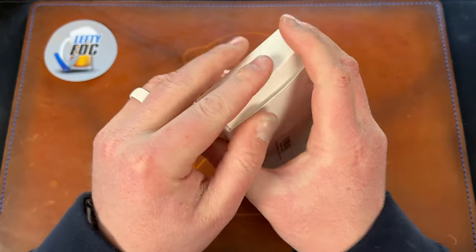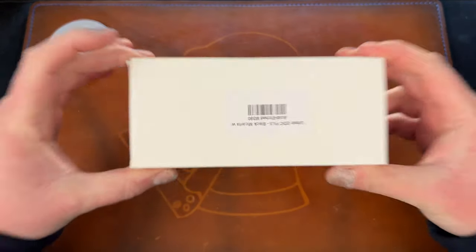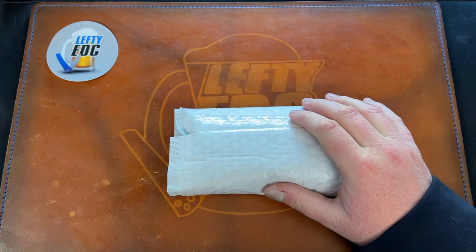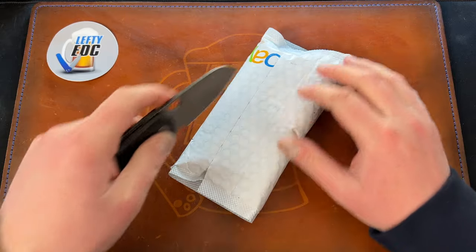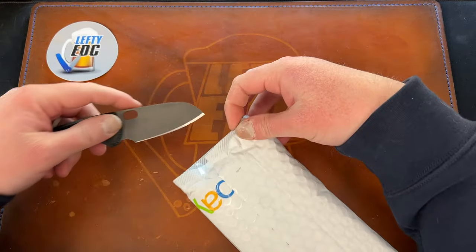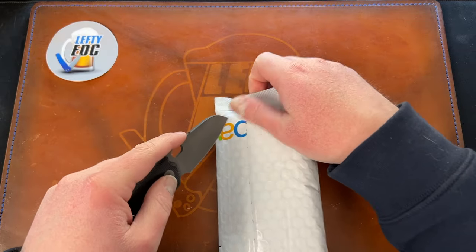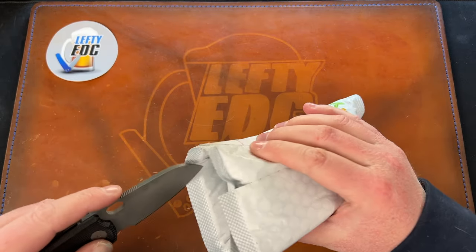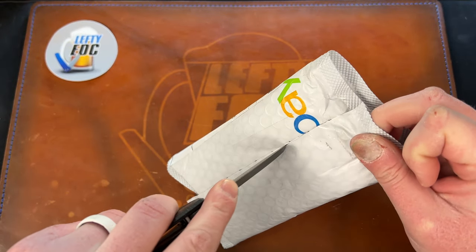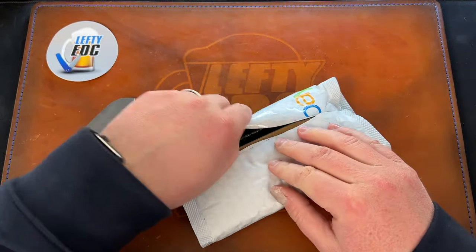I'll be sending this off to Canada — shout out to Chris. Then I have this package from Mark Kaufman. Mark is a fellow YouTuber, at least I've heard he has a channel — I haven't actually seen it myself. He hit me up because he watched some of my videos.